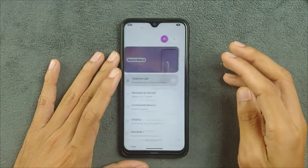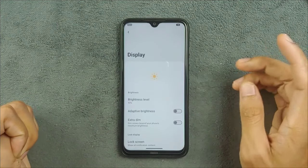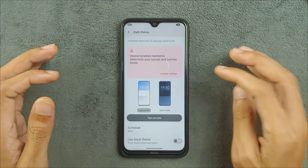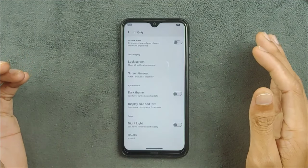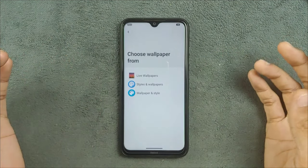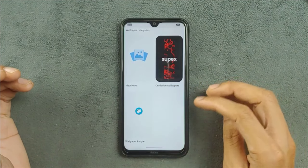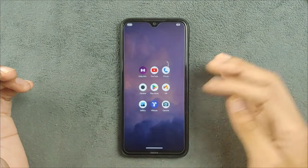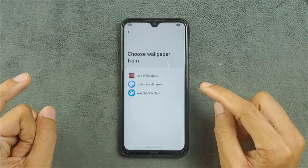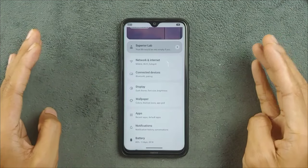Display settings — brightness, adaptive brightness, and all other options are working perfectly fine. Dark theme is also available, including pure dark theme, though it doesn't really matter much for this IPS panel device. In the wallpaper section, the ROM only comes with one Superior OS wallpaper, so I installed the Google Wallpapers app to apply wallpapers. There's an Android 14 feature for AI-based wallpapers, but that's not available in this build — it may come in the proper stable release.